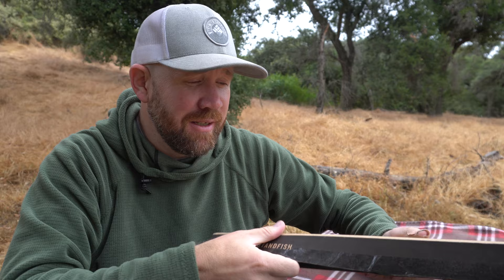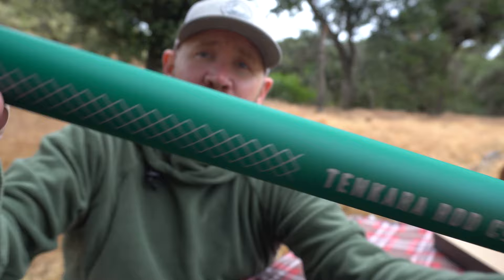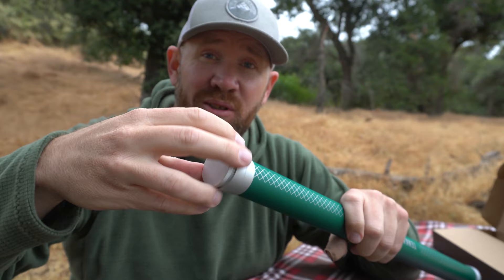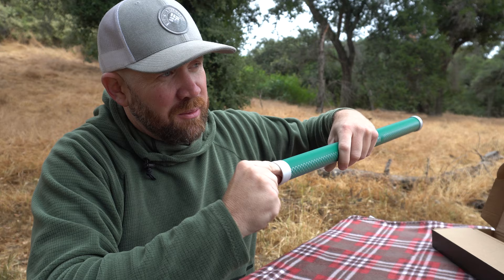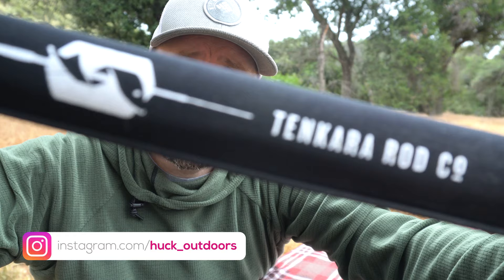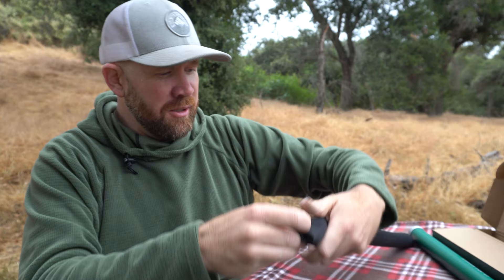Let's open it up and see what's inside. First off, you've got the rod tube right here — Tenkara Rod Company. This end is the end that unscrews, and it's really lightweight. It unscrews super easy. The rod is actually inside, fits in nice and snug in this little rod sock that it comes with. Let's check out the rod itself.